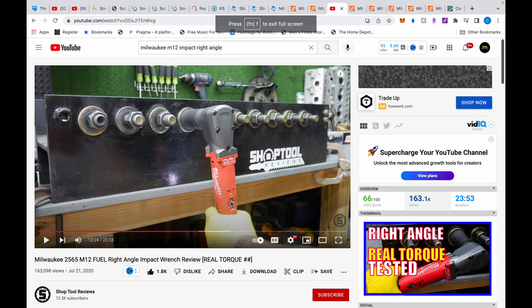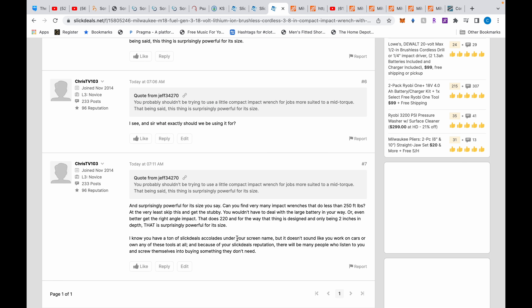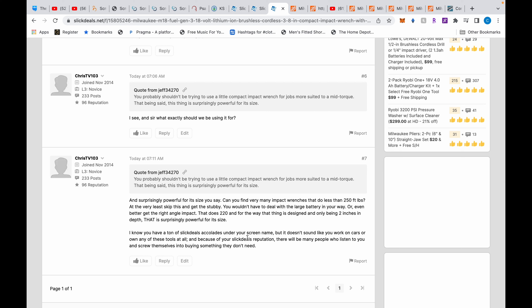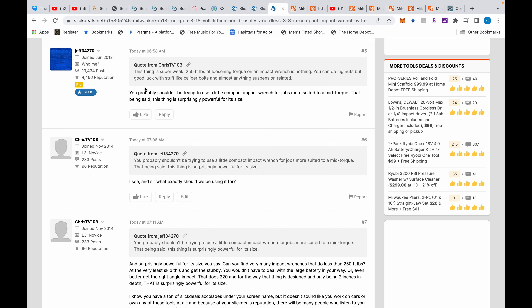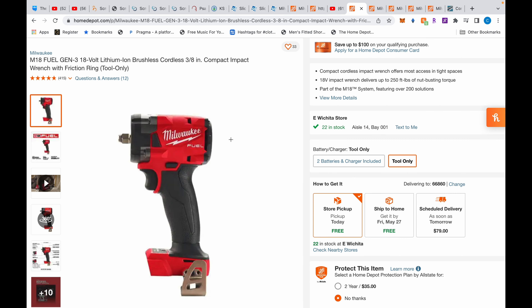As you can see, the thing can totally perform. If you want to see the full 23-minute video he also breaks down the difference between this and the other Milwaukee ratchet — I'll leave the link in the description. Back to the SlickDeals commenter: I said, I know you have a ton of accolades but it doesn't sound like you work on cars or own any of these tools. Because of your SlickDeals reputation many people will listen to you and buy something they don't need — that's what I don't like.